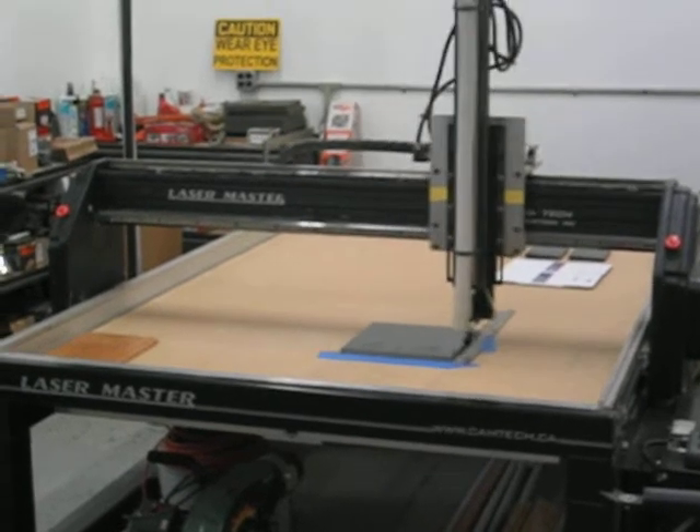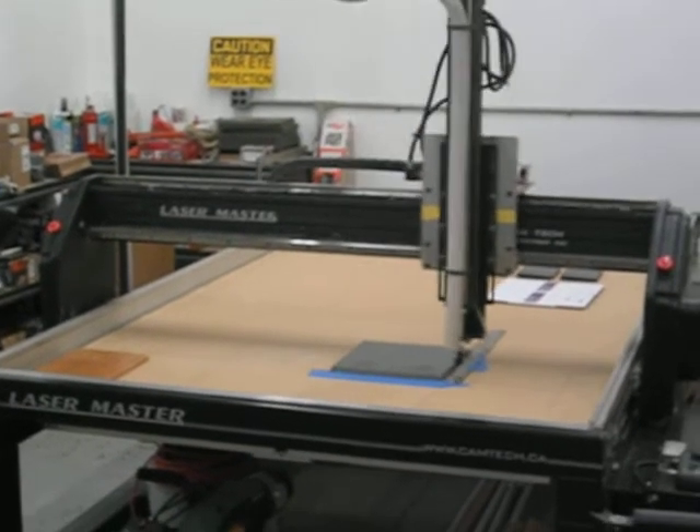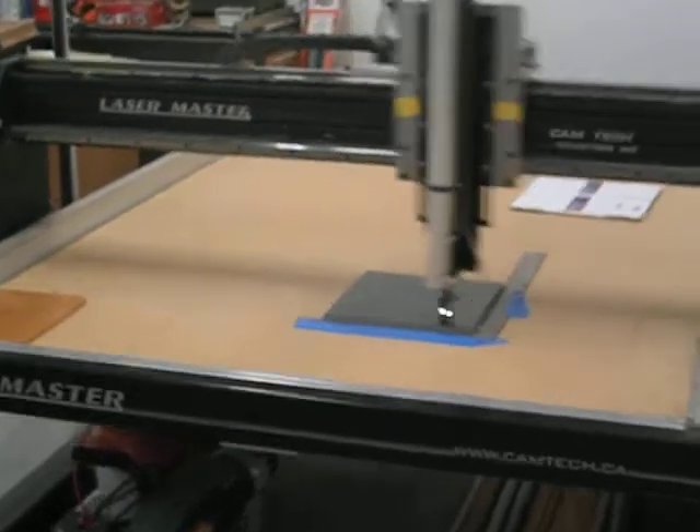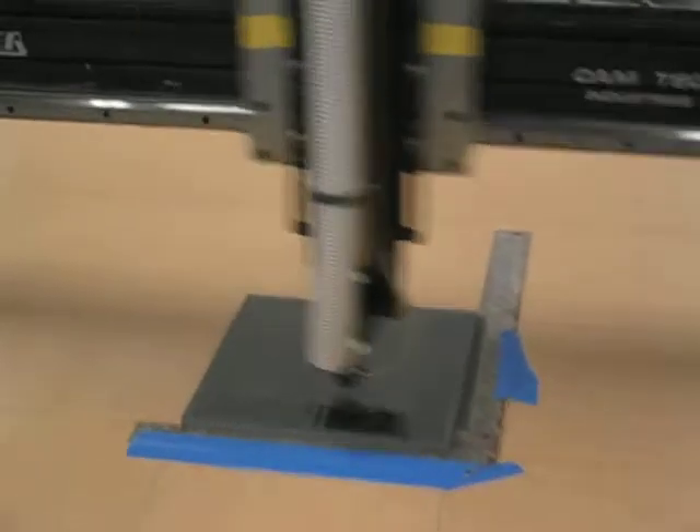Here's an example of the Laser Master etching out an image for a customer. I'm going to walk closer towards it. This machine costs about $50,000, and the brilliance here is just amazing.